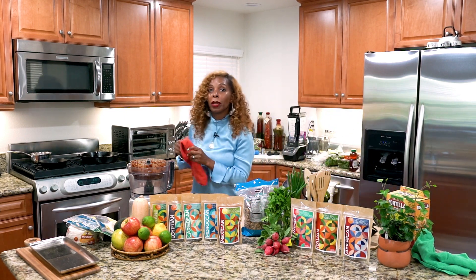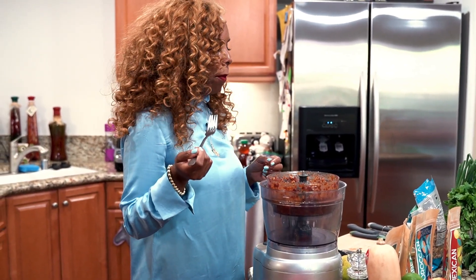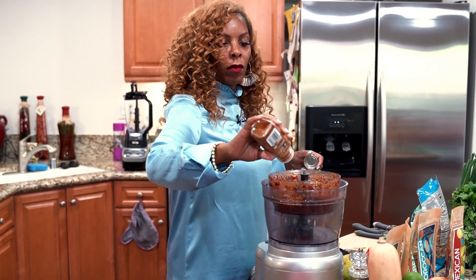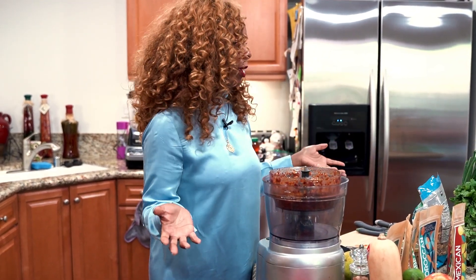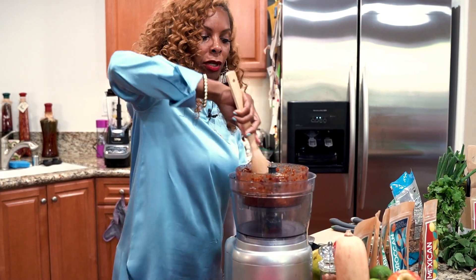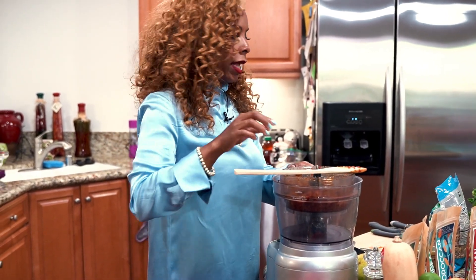Now we're just going to taste this to make sure the seasoning and flavor is there. We're going to add a little more cayenne for heat and a little more sea salt. That Mexican blend is perfect — has everything you'd need, like if you were doing ground turkey or ground beef: cumin, minced onions, everything. Let's just stir this in so we don't blend it anymore. Now we're going to make sure our salad greens are ready.